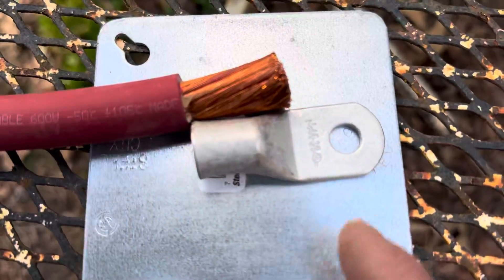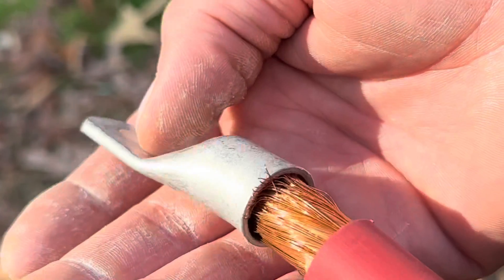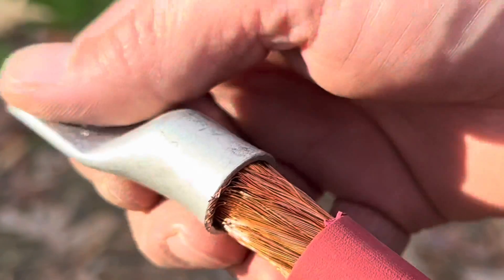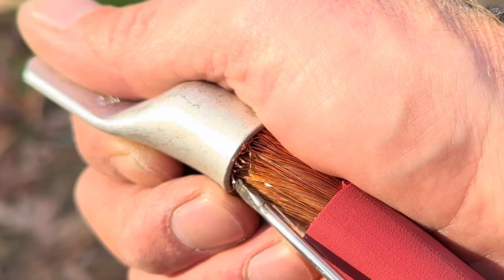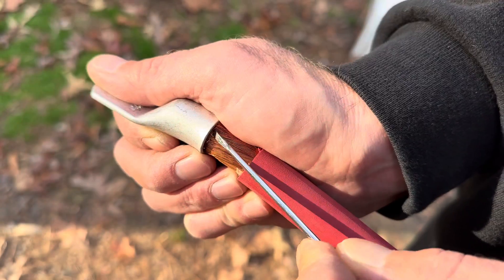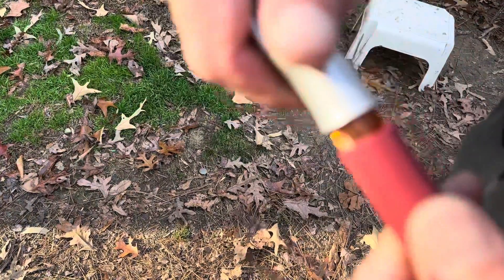There's the wire stripped back. Now I'll put it into the terminal — simple as that. When you're putting your terminals on and you've got a couple of wires that don't want to behave, take a very fine point screwdriver and just work them up under the edge of the terminal. Get them all tucked in there, then wiggle your wire around until it's seated down in there.